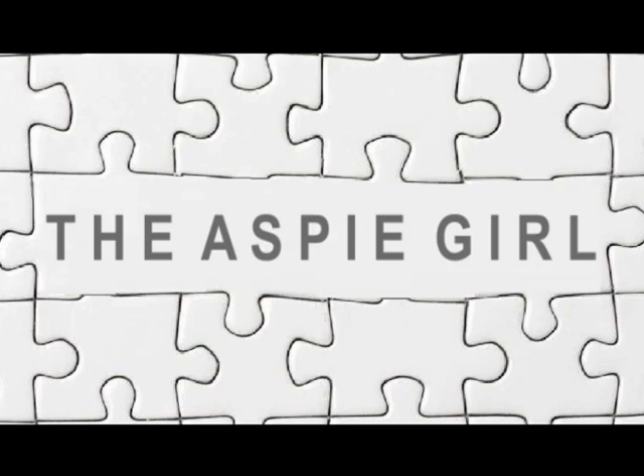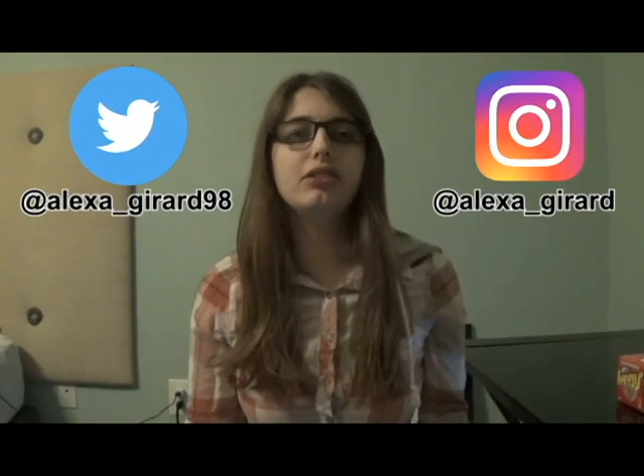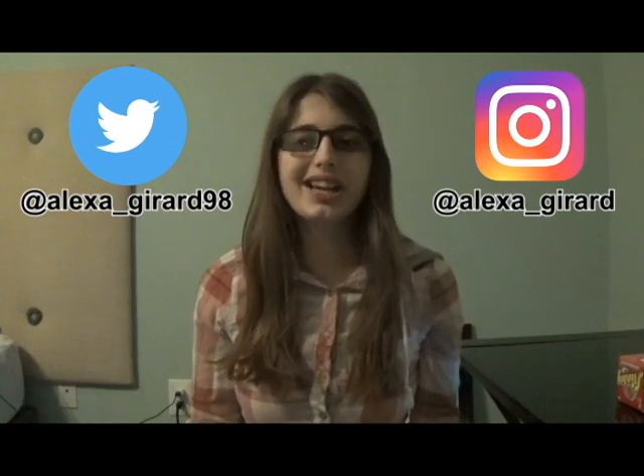Hi guys, it's Alexa. Welcome to my channel. As I've said before on my channel, I have high-functioning autism.